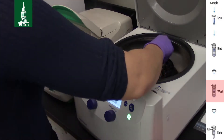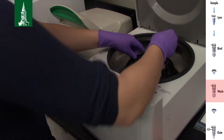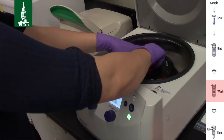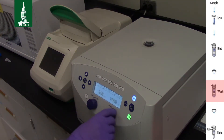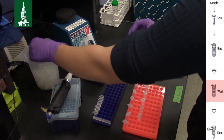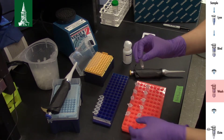Centrifuge at 14,000 rpm for 3 minutes. If your centrifuge can't reach that speed, use the highest setting. Again, discard the collection tube with flow-through, but this time place the spin column in a clean 1.5 ml centrifuge tube.